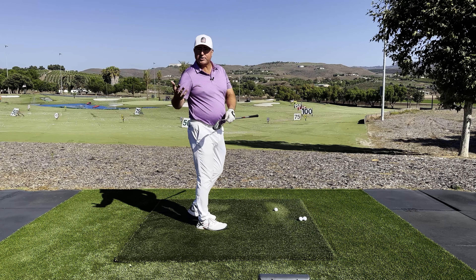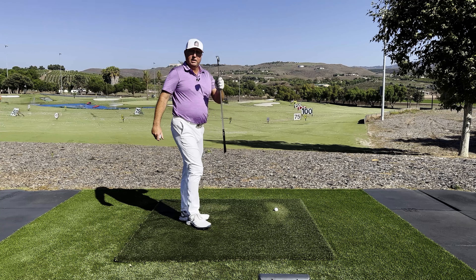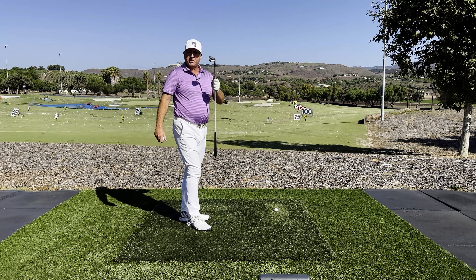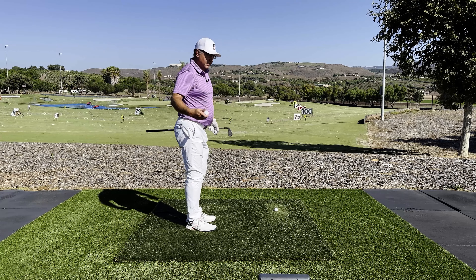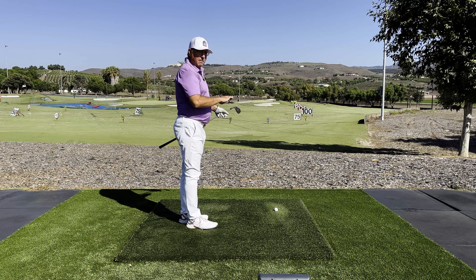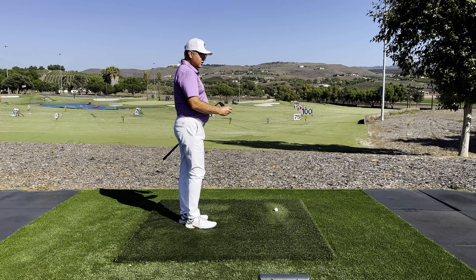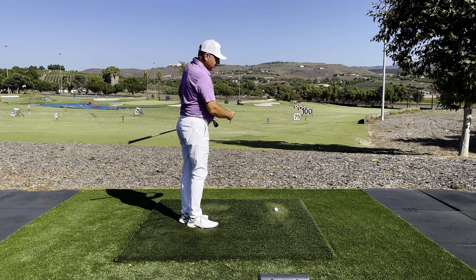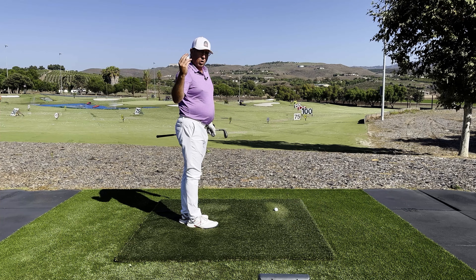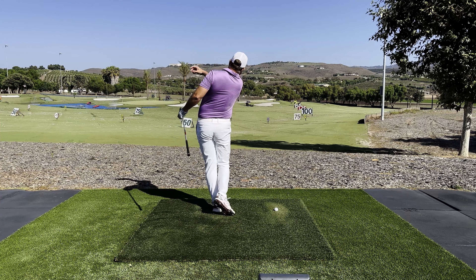Step one: get the ball out of the equation, even get the club out of the equation. Just go back to your time as a kid — you might have had a pond or a lake to skip stones on. Just do some slow-motion rock skip actions to feel what that right arm is doing, something like that.